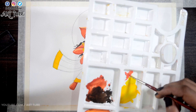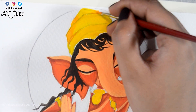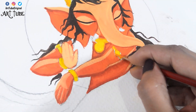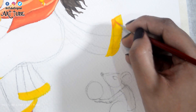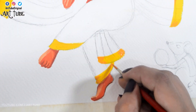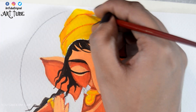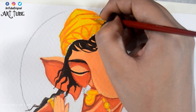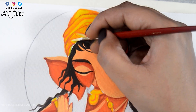Now I'm mixing orange and yellow color together and giving some shadows. I'm also making some design on the mukut, and with a mixture of white and yellow color I'm giving some highlights.